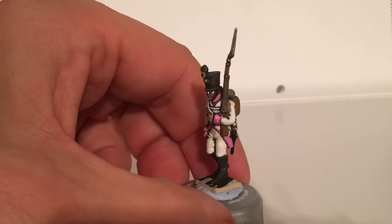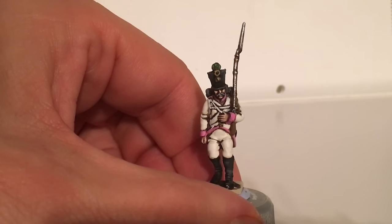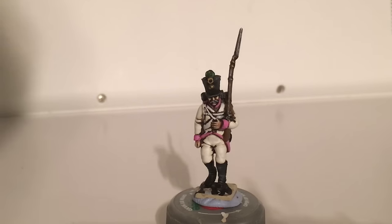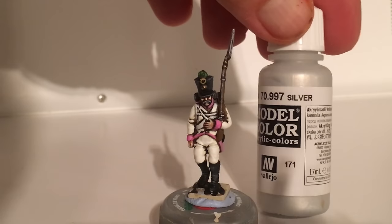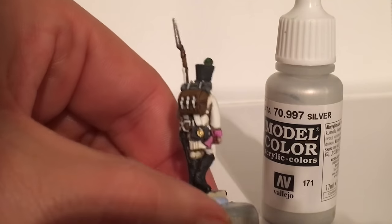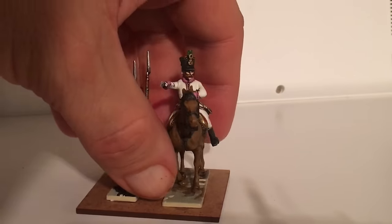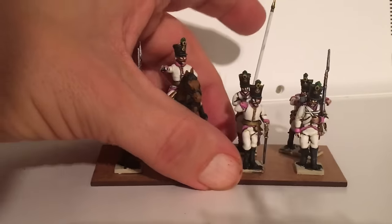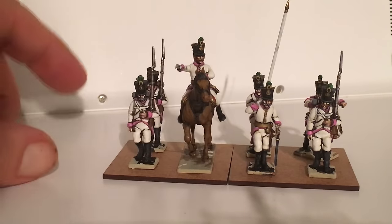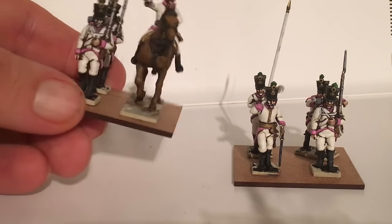Then at this stage I do the final metalwork. For the musket barrels and bayonet I don't use gunmetal this time — I use pure silver just to get it nice and bright. Then I use old gold to do the gold bits. That should leave you with something like a completed unit. I've run out of bases so I can't actually finish anything right now, but I'm at York on Sunday at Vapnartak so I'll pick up some more bases there.